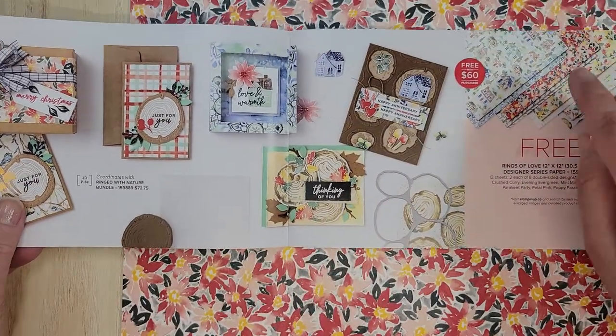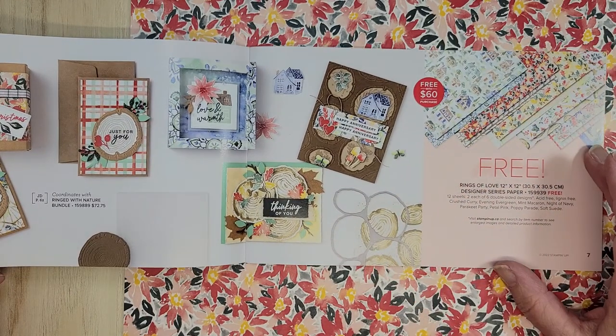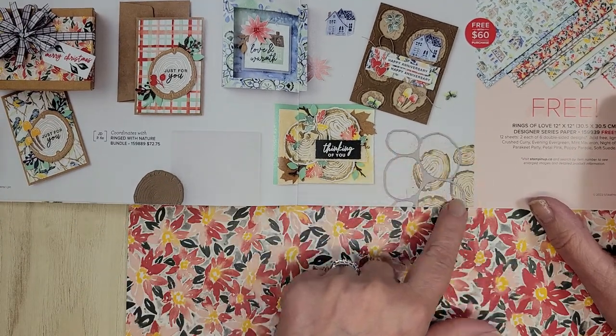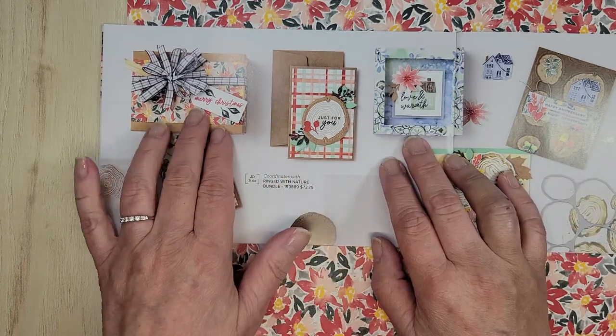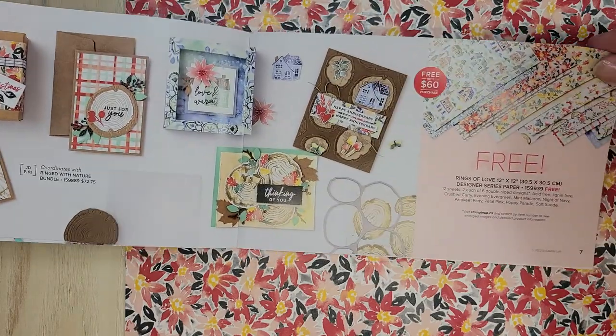Now this is this paper. The picture is quite small here so I thought I would show you larger samples. I'm going to show you this in the mini so I can explain how that works. But the paper is absolutely lovely — which is why I chose it for this video.